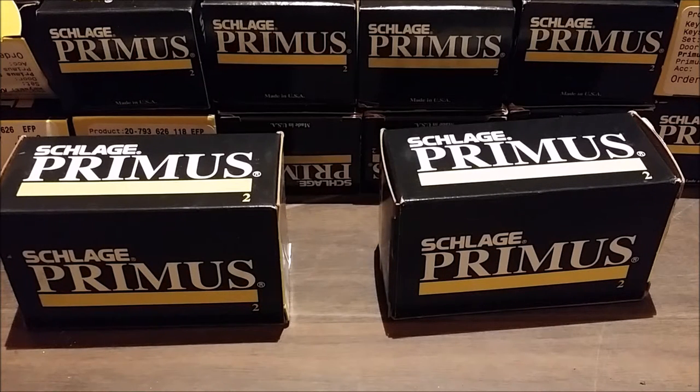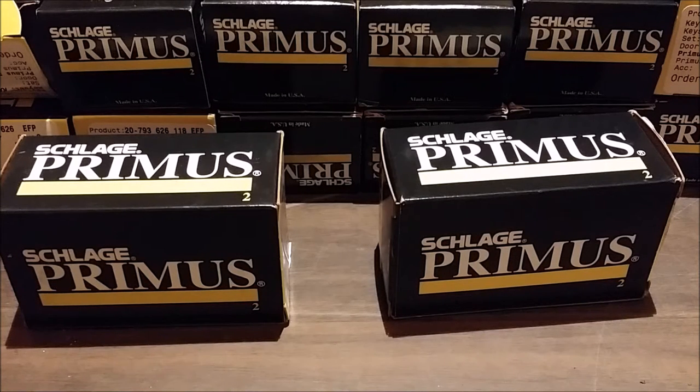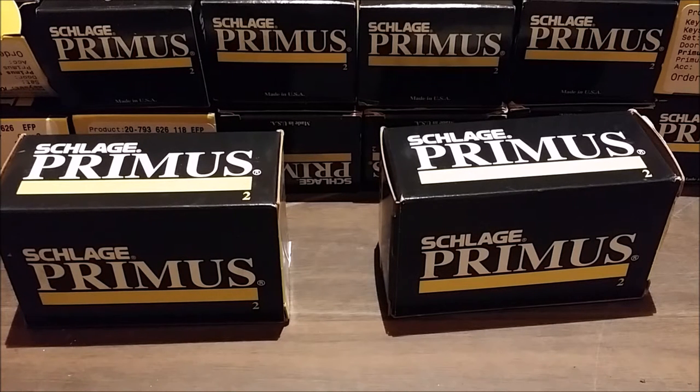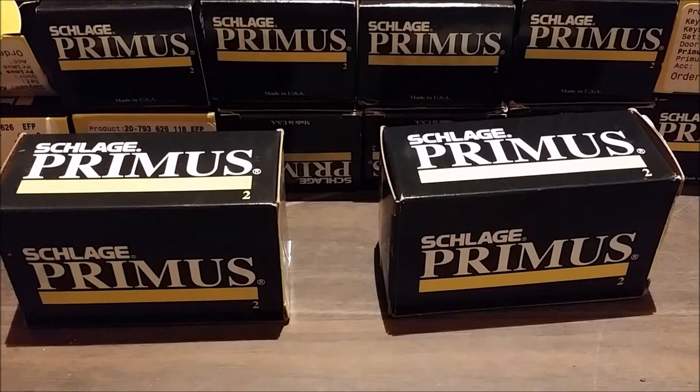Hey everybody. Today I'm going to do a video on these Schlage Primuses that I got. I saw a really good deal on them, so I just went crazy and bought a bunch of them, thinking that I could just find a key for them and then find a pinning kit, repin them, and then send them out to my friends or sell them. But it turned out not to be the case. I spread the word to a few people and sent them out, but we're all running into the same problem - we can't find blanks. So since I'd made some trades with these, I decided to make it my charge to get these to work so I don't feel like a ripoff artist.